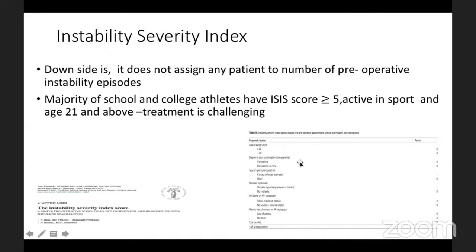If you look at the degree of sport participation — competitive or recreational — most school-going individuals and college athletes are involved in competitive sports, some in combative sports. In most of them the scoring rate will be more than five. Choosing a patient for only a soft tissue procedure based on such an index would be dubious or detrimental to their sport. The Hill-Sachs scoring and glenoid assessment on AP X-ray is also questionable, as the glenoid is best seen on a Bernageau view.